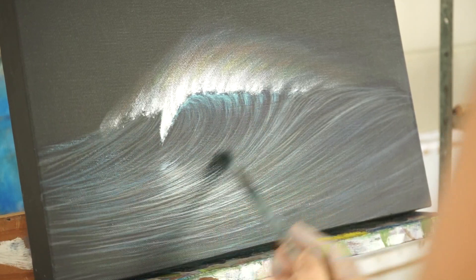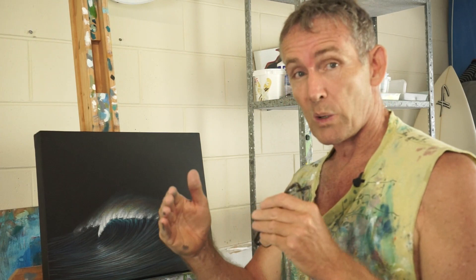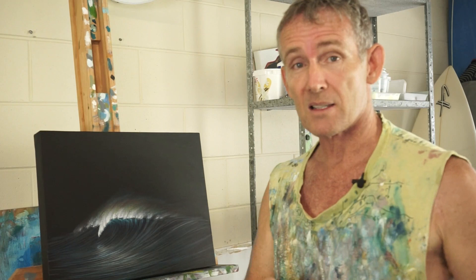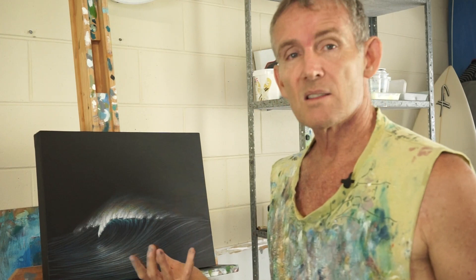There's an OCD part of me that wants to tweak this, but as far as an exercise is concerned we've actually covered quite a few things. We've covered the appearance of water in limited light, where we can and can't add colour to water, and we're starting to understand the shapes that a wave makes. There's a lot more detail in my Wave Fundamentals DVD, in case you're curious. This is a nice simple image and certainly been fun to do. If you want to see more tutorials like this, make sure you subscribe.